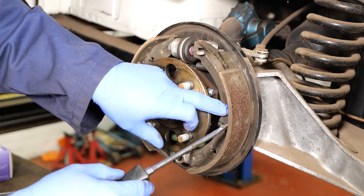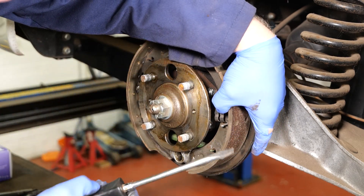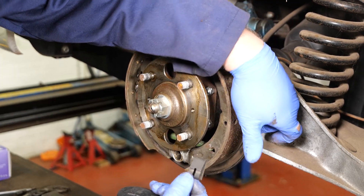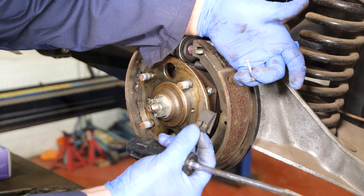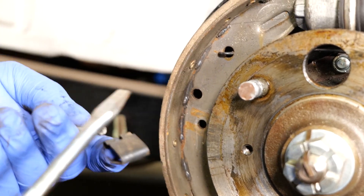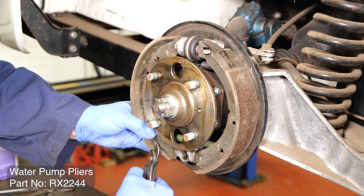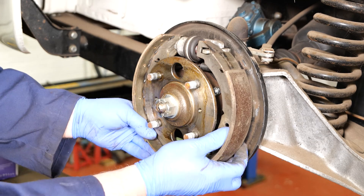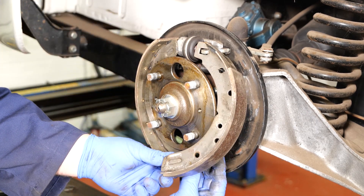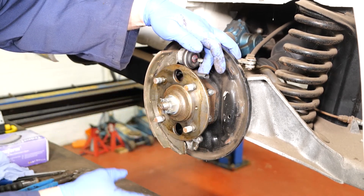To remove the brake shoes, we have these clips and pins. We just need to compress them while holding the pin at the back, and then withdraw them. Doing the same with the other one — just need to compress it. To remove the shoes now I'm going to use some small pipe grips to grip the shoe, undo the lower part, and then release the springs. Note which way the springs go and which way the pads fit — place them as they are fitted and you should be able to refit them the same way.